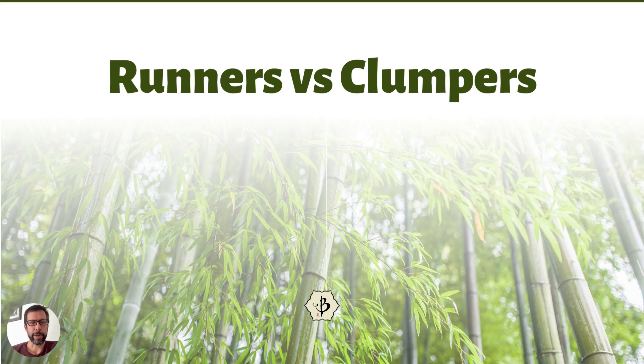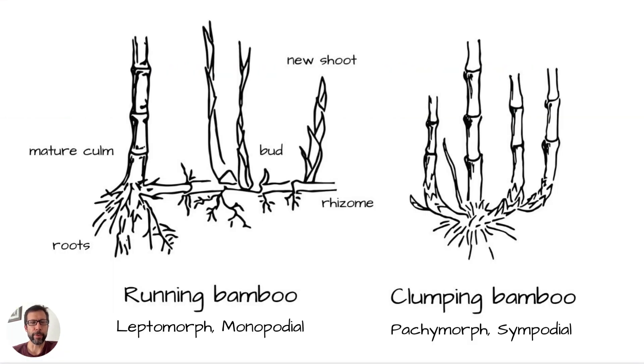It's a hot topic because a lot of people think there's two different kinds of bamboo: running and clumping. Actually, there's about 1,400 different species of bamboo, but it is the easiest thing to just lump them into two classes, two categories — or what botanists call tribes.